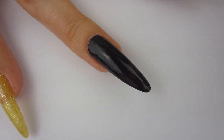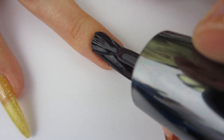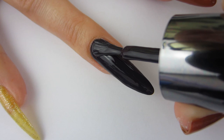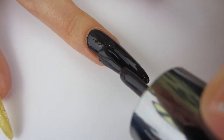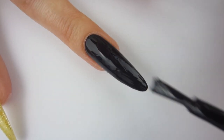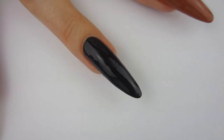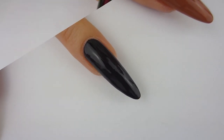It's basically opaque with one coat, but I threw on another coat because I always do that. There is Dark Matter with two coats — I think it is a very pretty black polish.